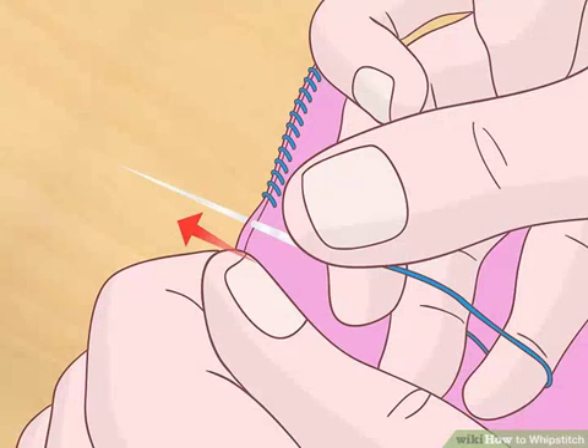Make a half stitch in between layers. Poke the needle up through the bottom layer again, in the same spot as your previous stitch. Only bring the thread through the bottom layer, however, and not the top layer. In this step, you are mirroring the initial half stitch you created at the beginning of the process. This stitch will be hidden in between both layers of fabric.